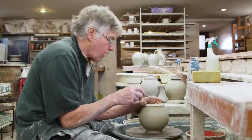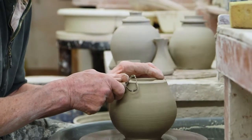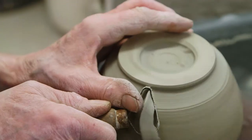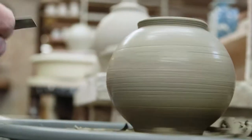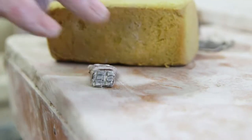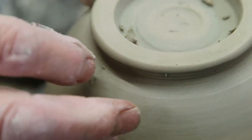This pot could do with a steady base that won't make it wobble. For this, a footring is formed that will add stability. This is achieved by trimming the pot with a turning tool. Slowly but surely, the footring takes shape. From here, the pot is stamped with the all-important seal of approval.